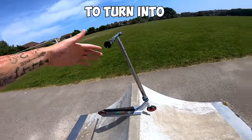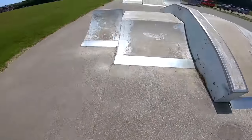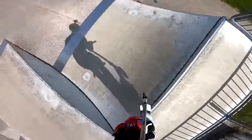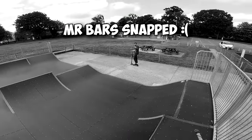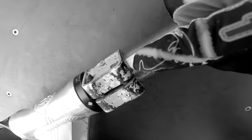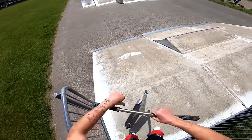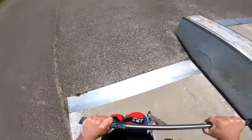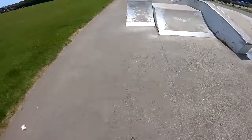How long will it take for this to turn into this? Let's find out, starting off on this tiny jump box. I'm actually terrified because it could snap at any moment. Oh no, my bars are snapped, I'm not even joking. The crack goes all the way around there and all the way around there, but hopefully we can still get some decent tricks done.